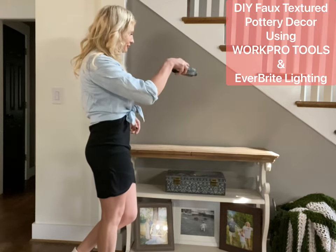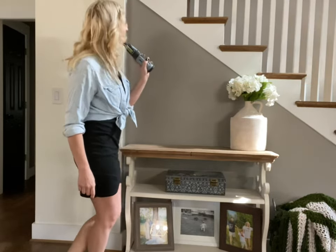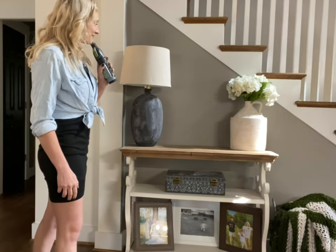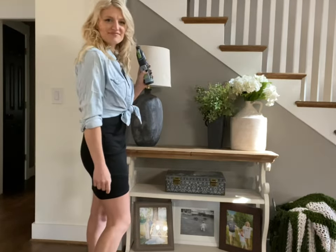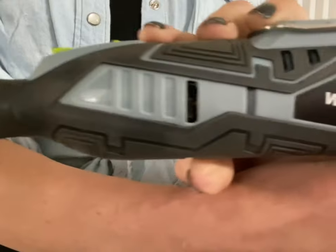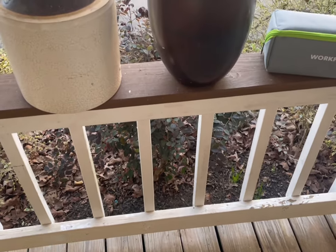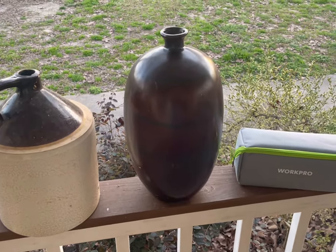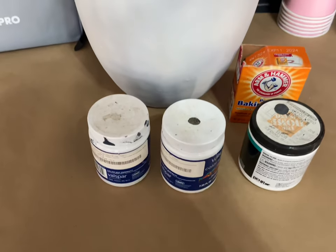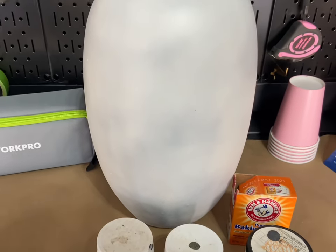This boring entryway table just won't do — that's better! Let me show you how I did it using WorkPro tools. Today I'm going to show you how to transform thrifted five-dollar vases into beautiful faux textured pottery.